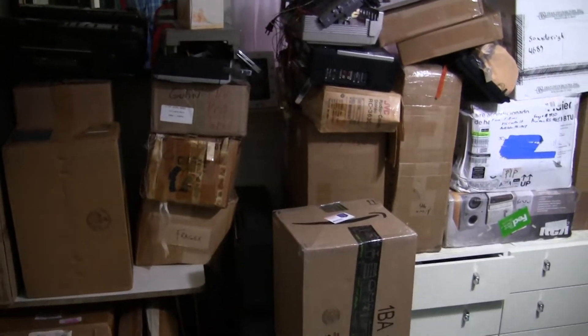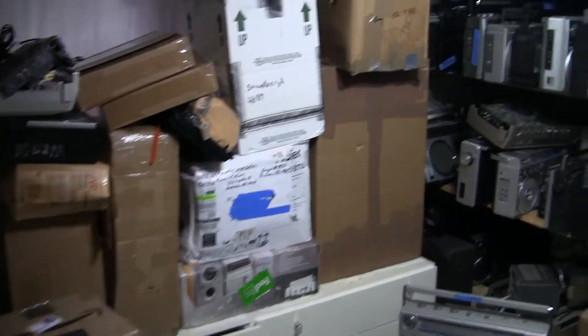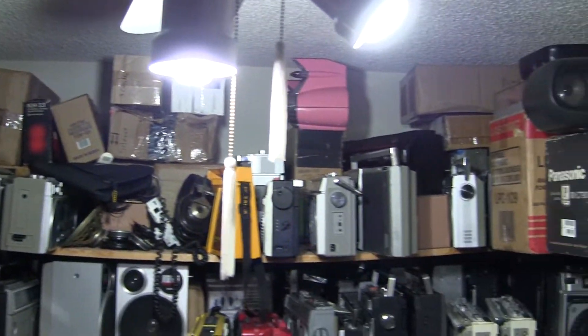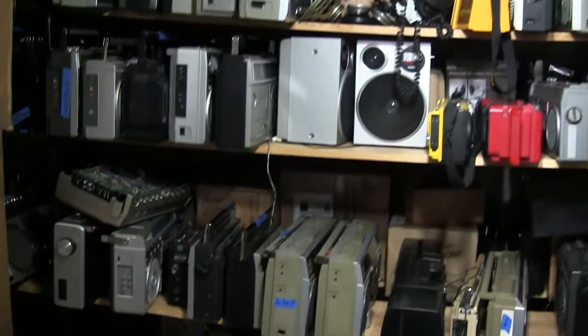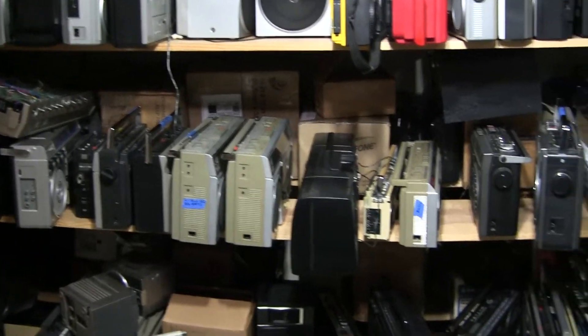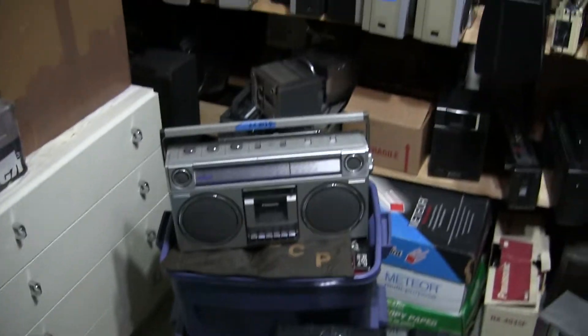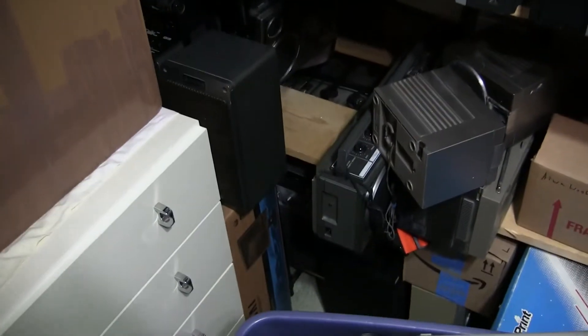I'm going to get serious on unboxing these boxes - especially the ones on the far back that you can't really see. Nobody can see. Unboxing these and unboxing the ones back there, and some more that are back there. And what the heck is in this box here? It's a Hitachi - that's all I know. I've got another Hitachi here.